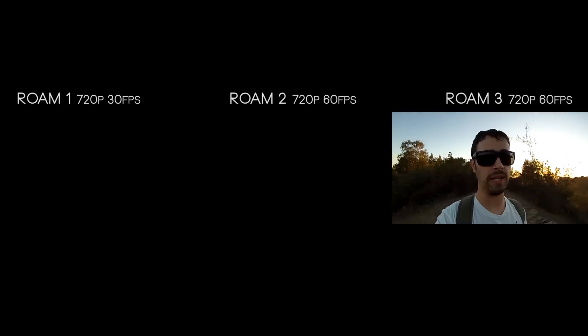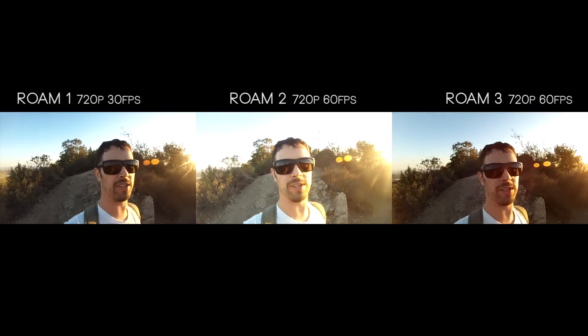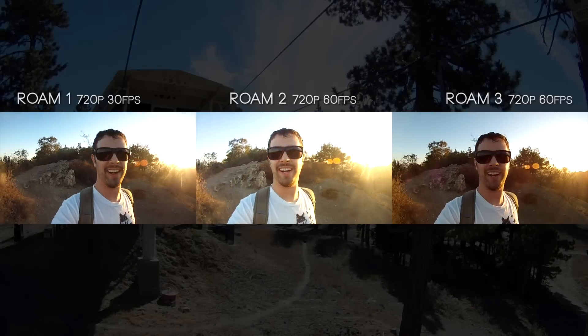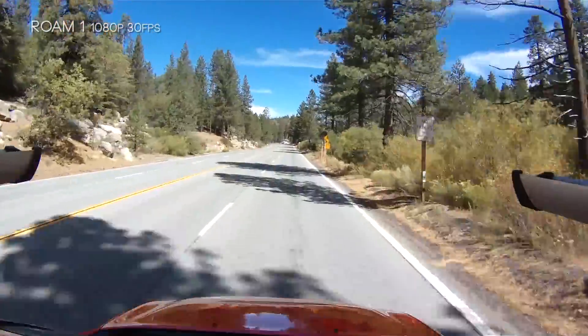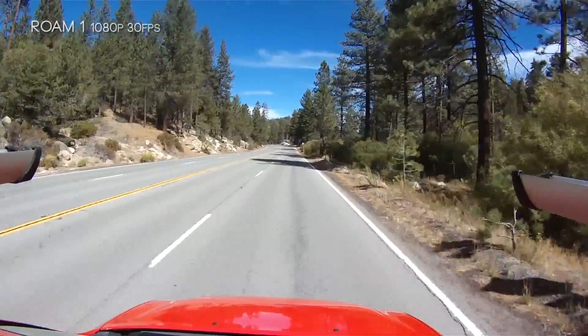What's up everyone, my name is Mark Hawk and today I'm excited to be doing a three-way side-by-side with the Contour Roam 3 against the Contour Roam 2 against the Contour Roam 1. I thought I'd never be doing a Contour side-by-side again. Since we're going back to comparing Contours, I thought it'd be cool to do some driving comparisons like we used to do back in the day.